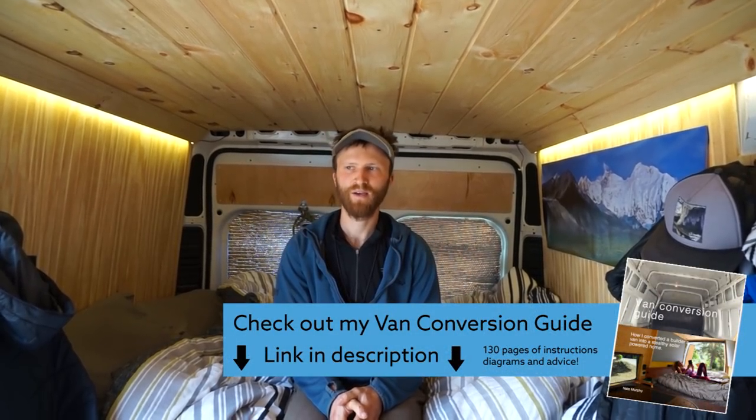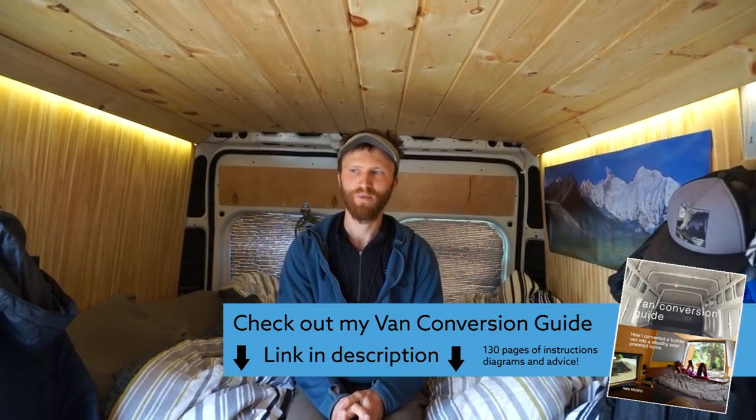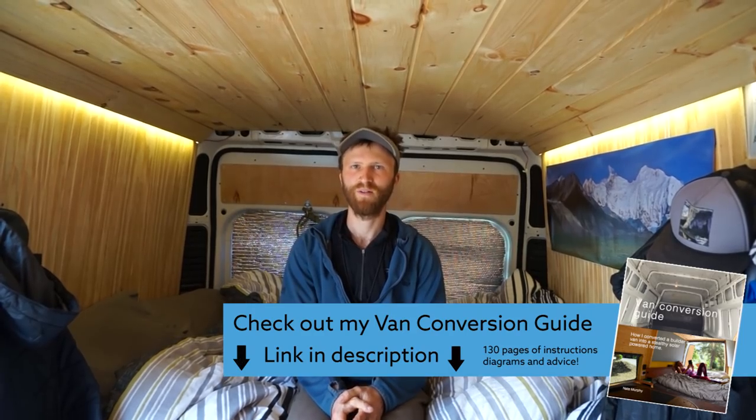If I were to do this van over again, I'd probably get the version that's about two feet longer in the cargo area — it gives you a lot more options for the build. I would have added a sink from the start because it really improves quality of life, and maybe a heater so you can wake up warm in the van. To the extent your budget allows, I'd make it as nice as you can, with all the amenities like a sink, refrigerator, and heater, because the more comfortable it is, the happier you'll be.